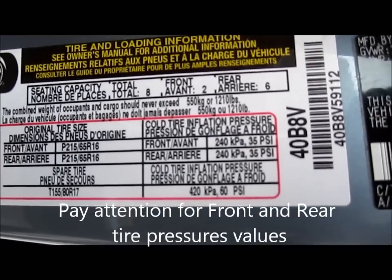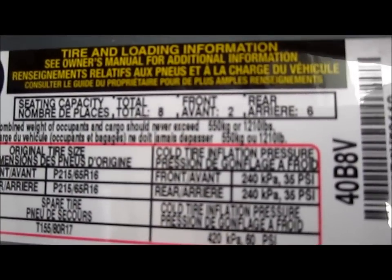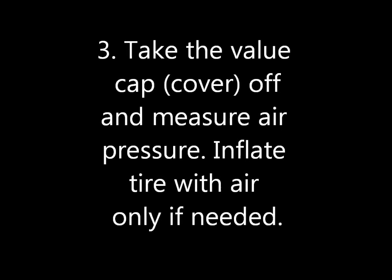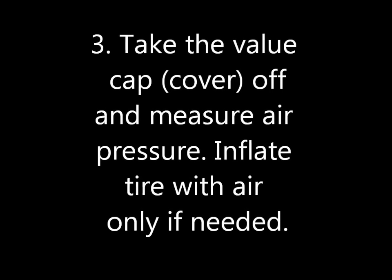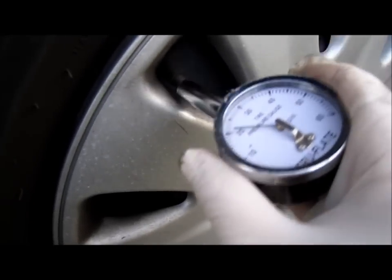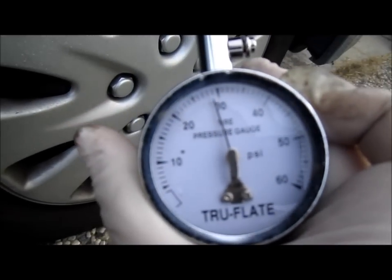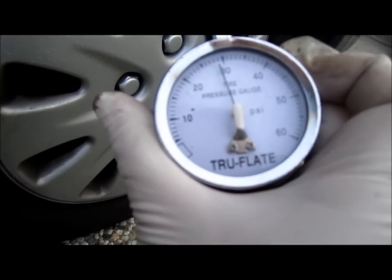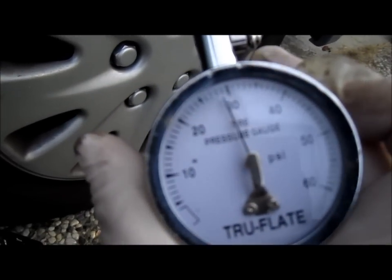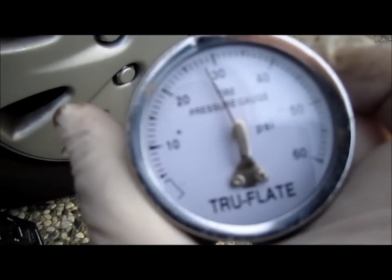It's the cold tire inflation pressure, so you've got to make sure you look at that before you overfill the tire — just want to be 100% sure. Push the gauge in. We want 35 PSI, but right now we're at around 28 pounds per square inch.